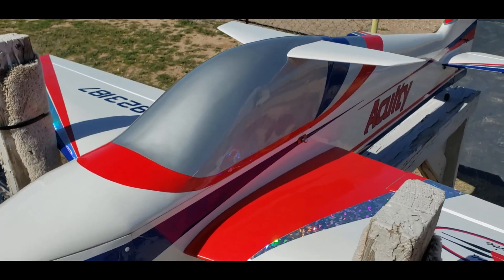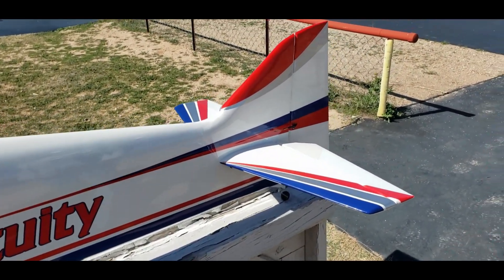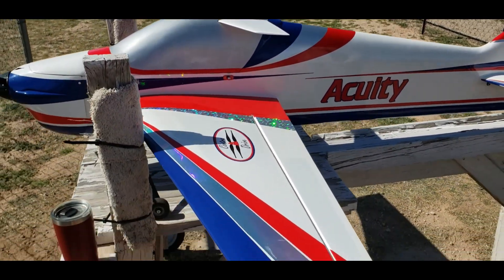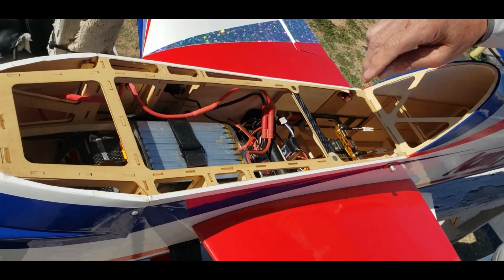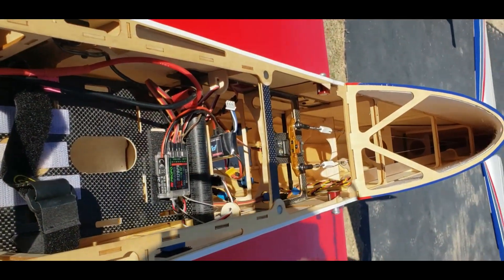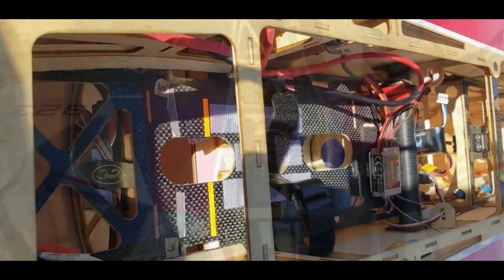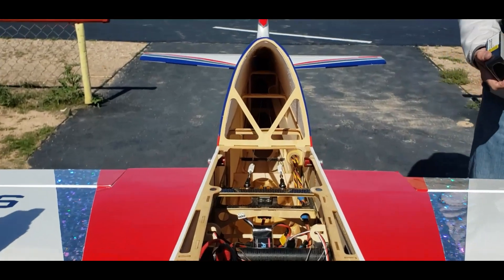Your pattern plane. The wingspan is like 72 inches. I think they're about 78 inches long. Run a 10-cell battery, which is two 5-cells put together. I like to run carbon fiber props and spinners on them for weight and performance.